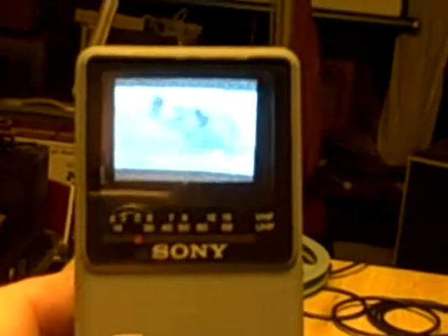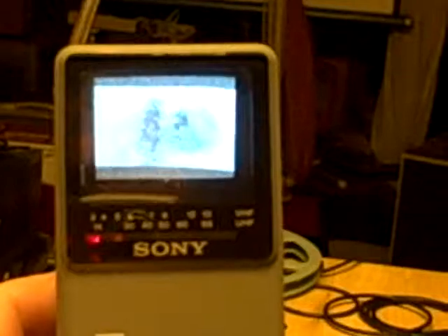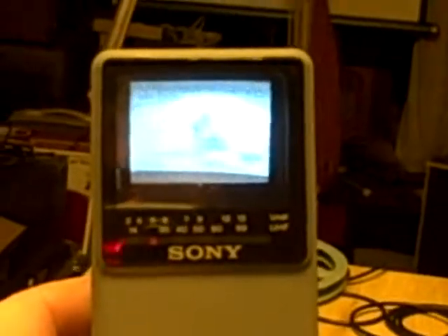Anyway, I just wanted to show you what it's looking like. I thought it was working. Don again, SnapDropCanada.com. The Sony Watchman. Thanks for looking.